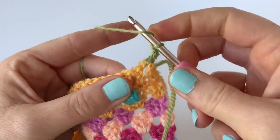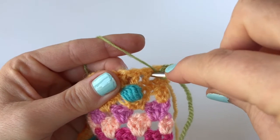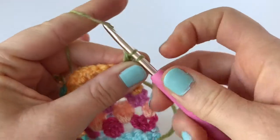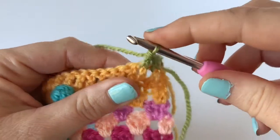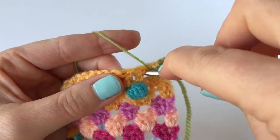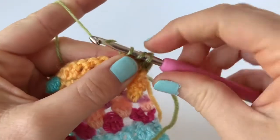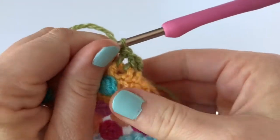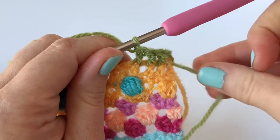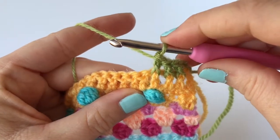We're now going to do another one, so just wrap the yarn over your hook as if you were working an ordinary treble, then insert the hook from right to left around the post of the stitch and just work that treble as normal. So that's two raised treble front, and we're going to do one more — around the next stitch, inserting the hook from front to back, around to the front again, and working that treble stitch. So we've now done three raised treble fronts, and what it's done is pushed those treble stitches forward to the front of the work.